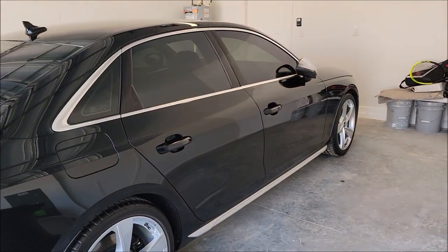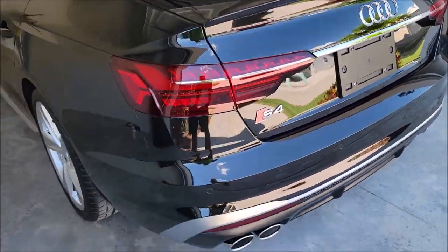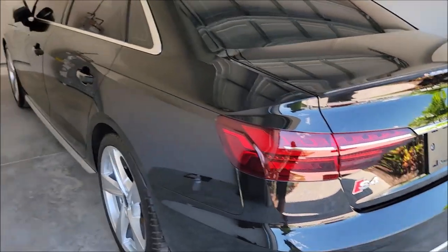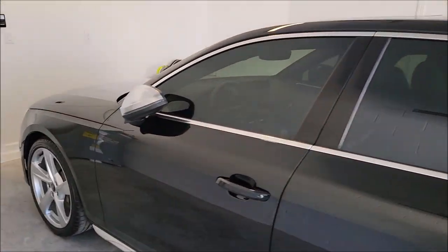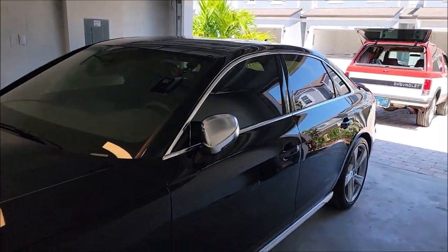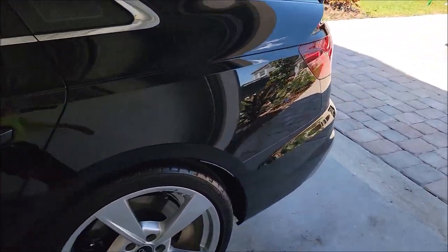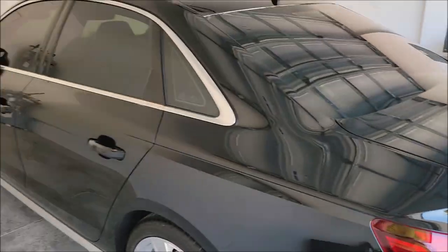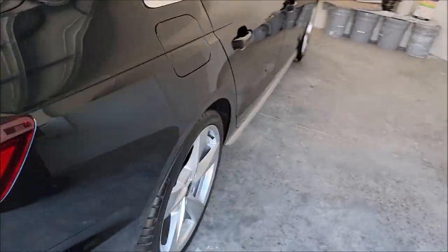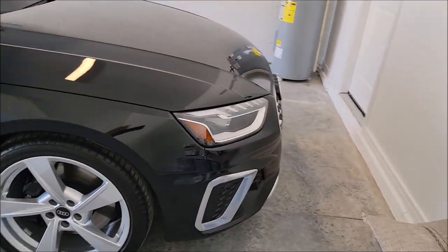Alright, this is all she wrote on this 2022 Audi S4 ceramic coating extravaganza. Got the tips done, all the trim. This is a new version of what will become Elite Master Coat — it's a better blend, a different blend, with a slightly different application than the current Elite Master Coat.